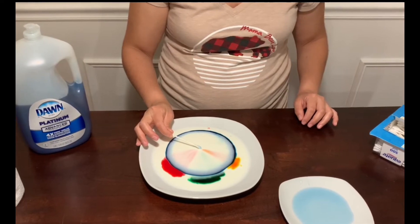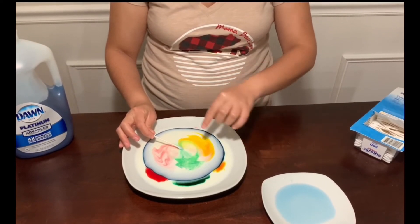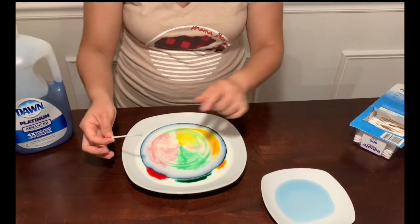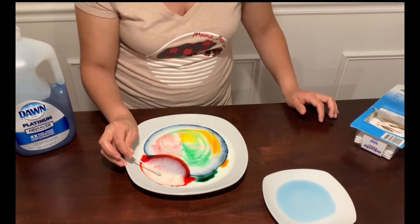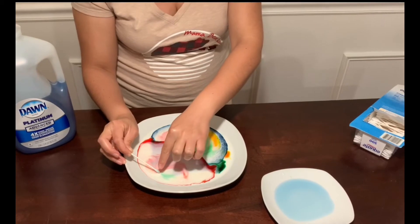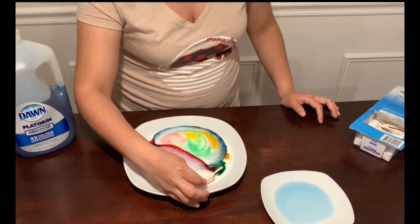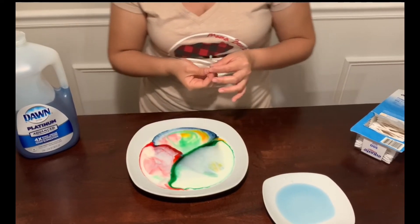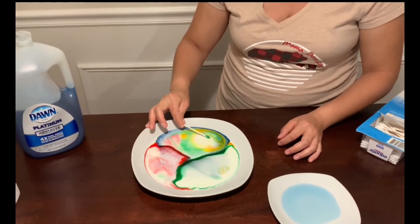Wow! Guys, you see that? What happened? The blue color is moving away from my cotton swab! Now let's try the red color — the red color is moving far from my cotton swab. Now let's try the green color — the reaction is the same. Now let's try the yellow one in the middle — and it's the same!